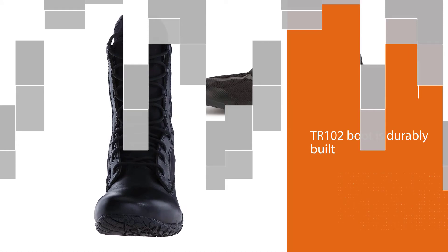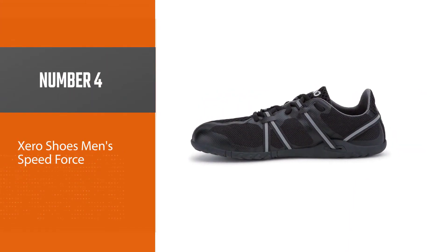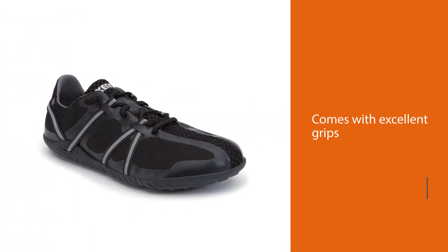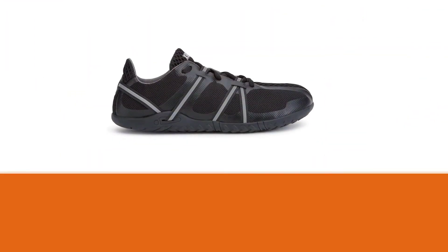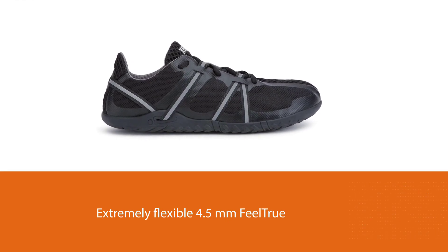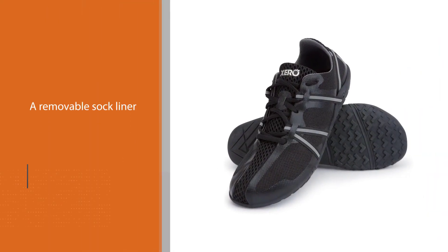Number four: Xero Shoes Men's Speed Force. The Xero Shoes Speed Force men's barefoot minimalist shoe is the best barefoot shoe for any activity, thanks to its versatility and endurance. It comes with excellent grip and an extremely flexible 4.5-millimeter FeelTrue sole for better traction and ground feel, along with a removable sock liner for those preferring minimal ground clearance.